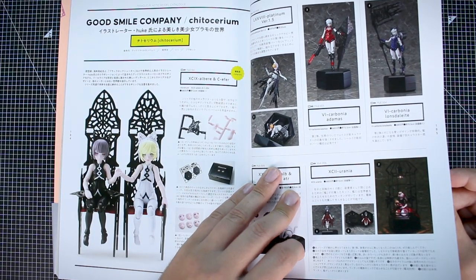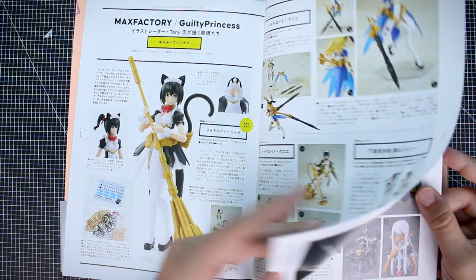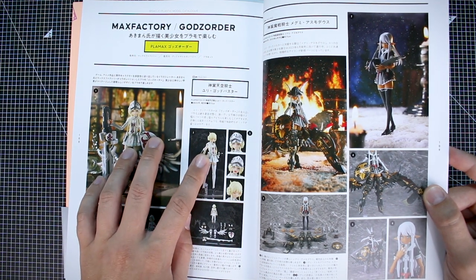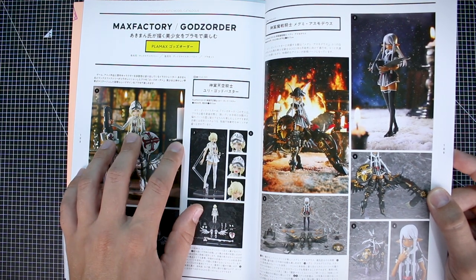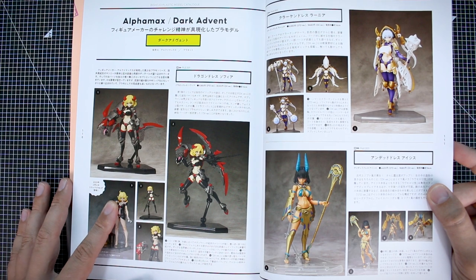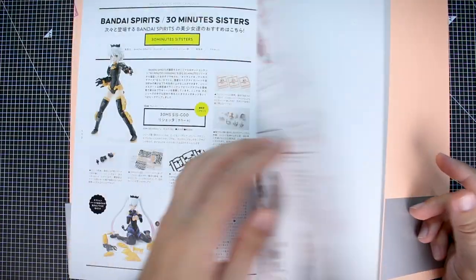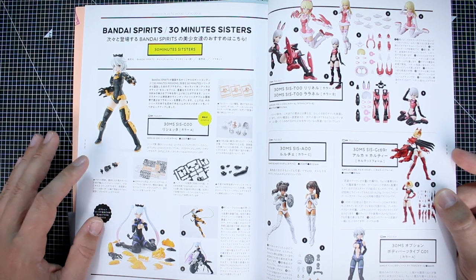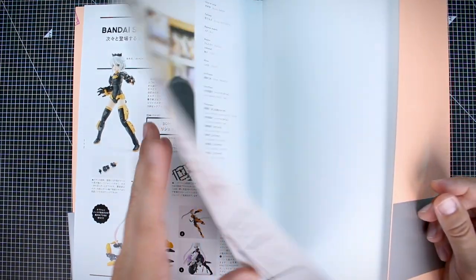From Aoshima we have the Gatai series, which are based on different super robot stuff — I've not built any of those, but I have built some of Aoshima's VFG kits, which interestingly don't seem to be featured in here. The Variable Fighter Girls are their Macross crossover kits. From Good Smile Company we have the Chitocerium line — I plan on getting the new one coming out. From Max Factory the Guilty Princess line, their God's Order series — I have the first one but haven't built it yet — and the Dark Advent line from Alpha Max. And finally, kept for last: Bandai's 30 Minutes Sisters line.